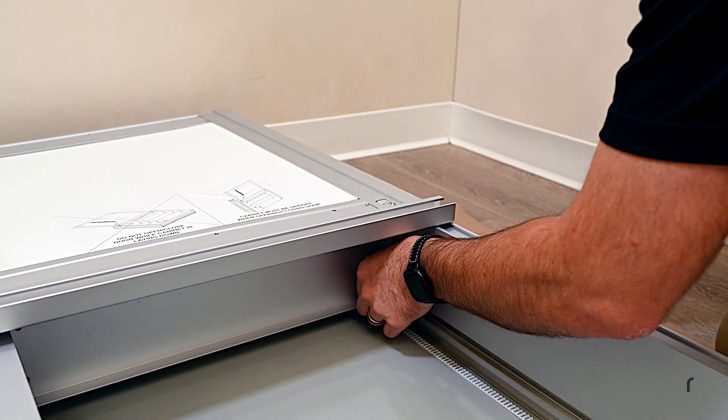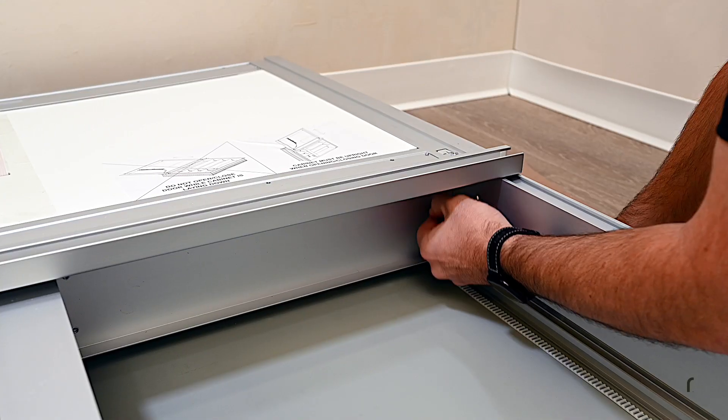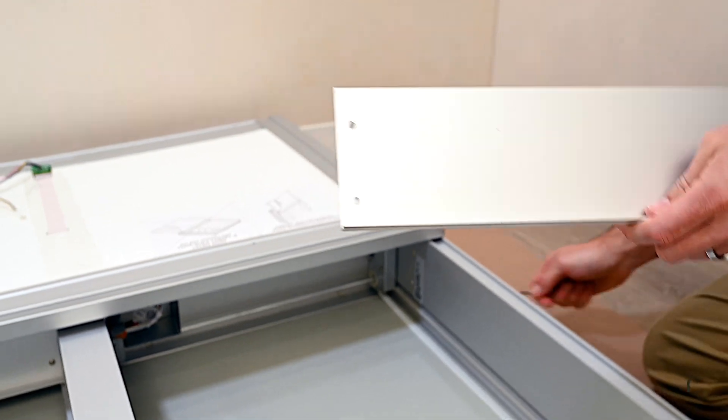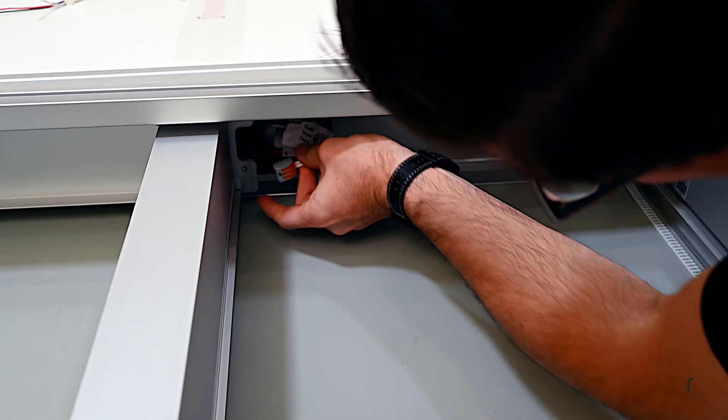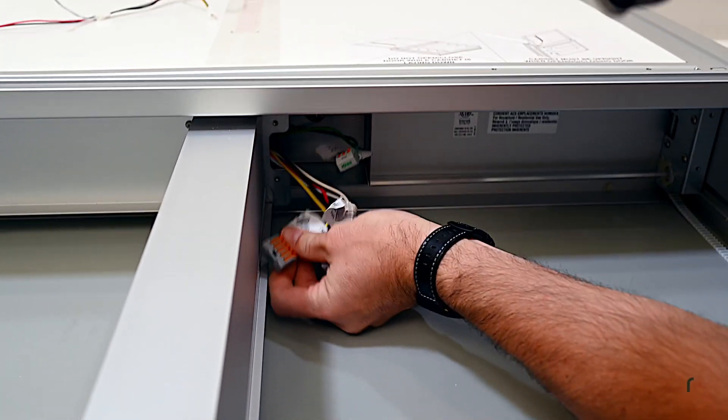Using the supplied 3/32 Allen key, remove the four screws that secure the right-hand top ceiling panel inside the cabinet. Remove the panel to gain access to the electrical connection box, and gently pull the electrical wiring harness out of the connection box.